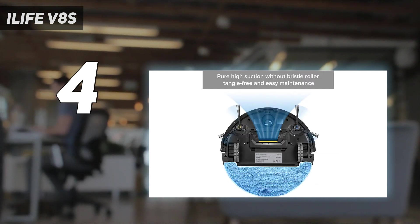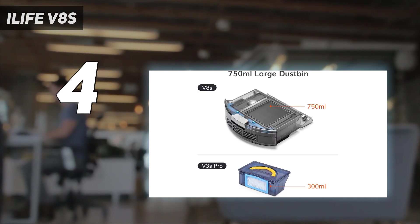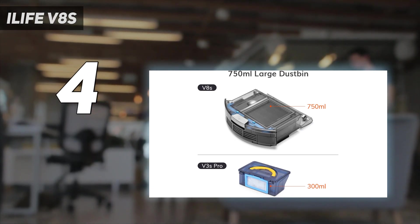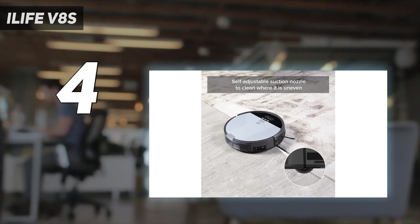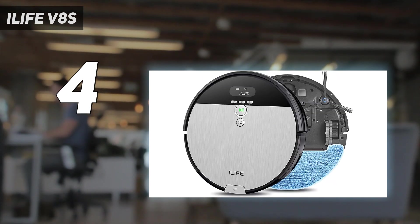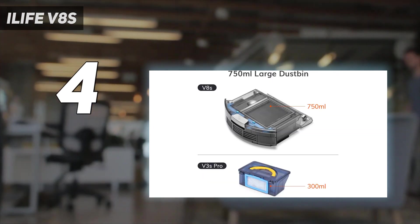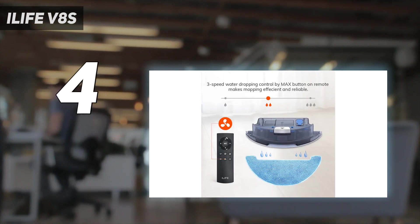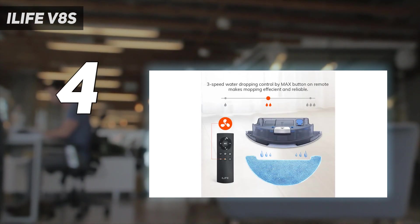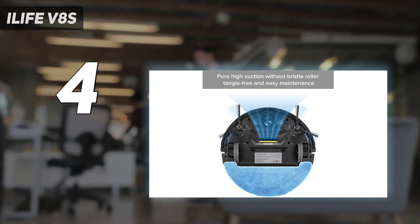As with most robot mops, the company recommends vacuuming prior to mopping. To activate the mop on the iLife V8S, switch out the dustbin for the water tank, dampen and attach the microfiber mopping pad, and choose a mode using the included remote control or on the bot itself. iLife says the 300ml water tank is roughly enough to clean one room and recommends refilling before cleaning the next room. Because it lacks Wi-Fi connectedness and isn't capable of mapping, you'll want to keep an eye on it while it cleans — no one likes a squishy carpet.